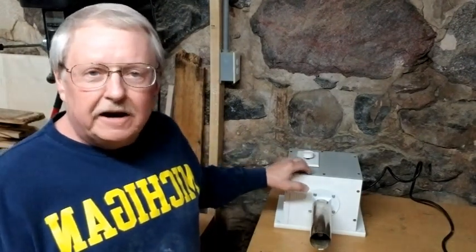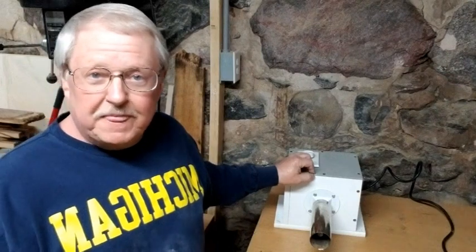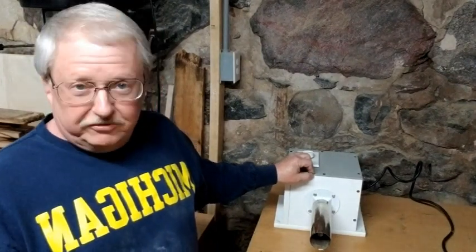I've been using this heating iron that's worked very well for me, and I'm going to show you how I put this together. So let's take this apart and look inside.